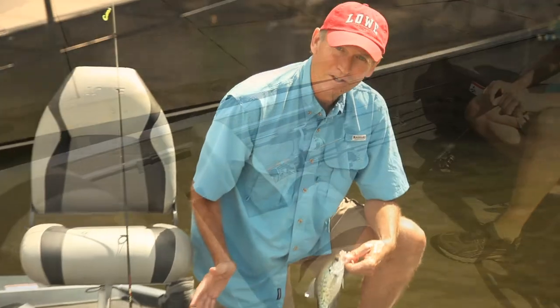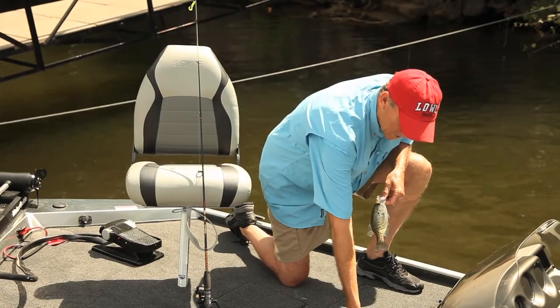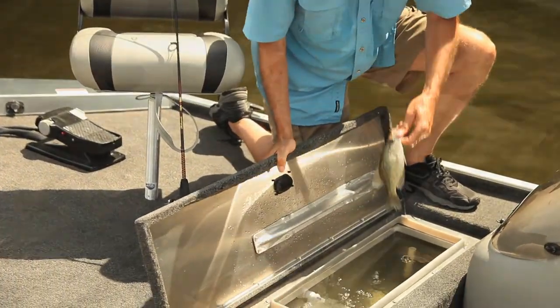Not every fish is a lunker, but the odds of catching a keeper are pretty good. And when you do, this 23-gallon aerated live well will keep your fish lively.